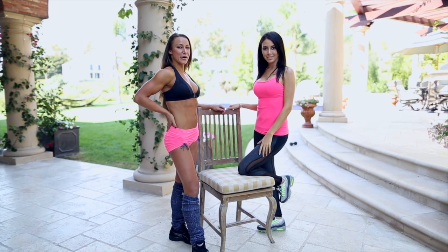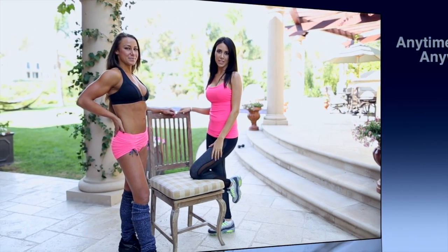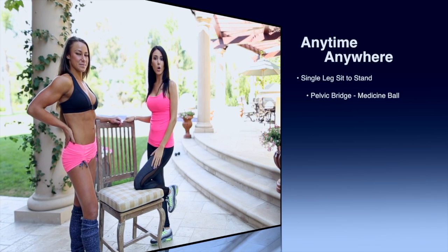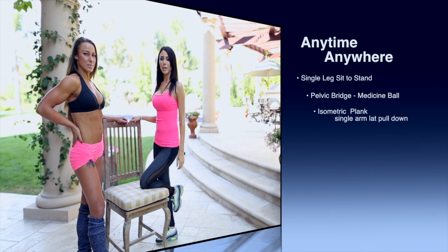Hi, I'm personal trainer Lauren Kerr and I'm Jennifer Stano-David. Today we're going to be showing you five different exercises that you can do at home or anytime, anywhere.